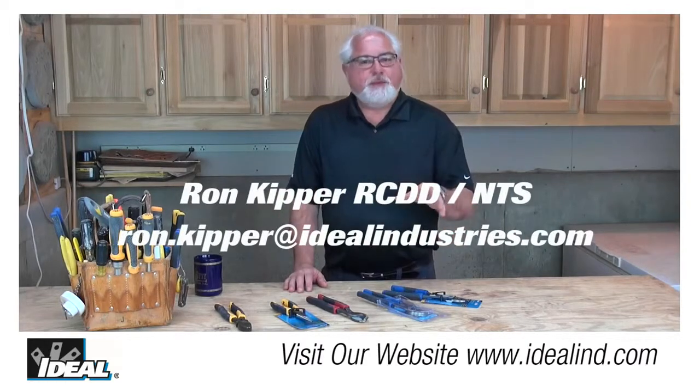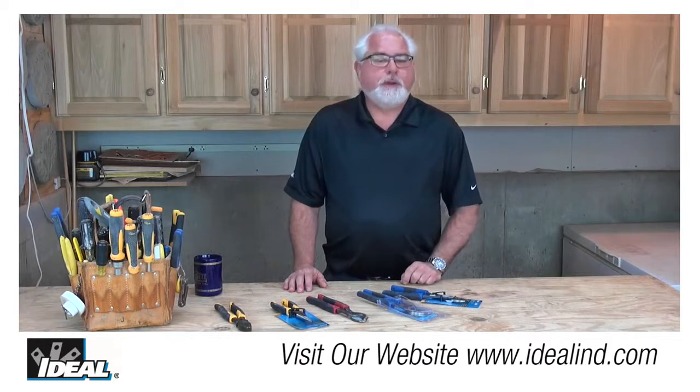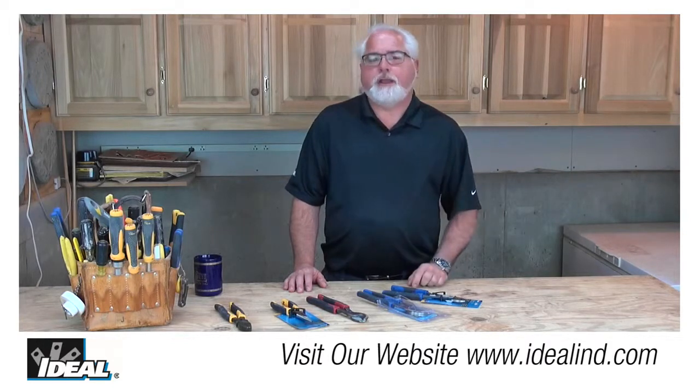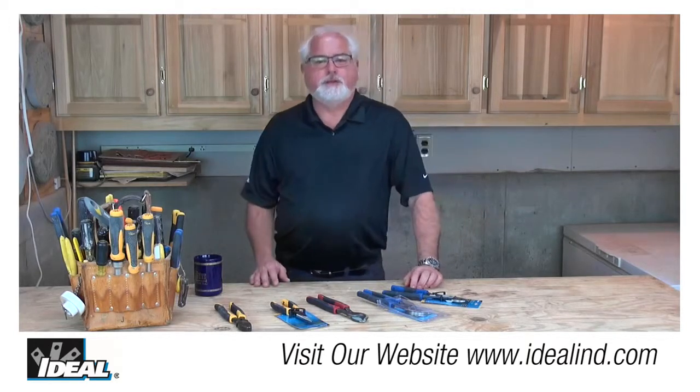Hi folks, it's Ron. You know, at a time when some companies are taking their manufacturing jobs overseas, our commitment to American-made quality and homegrown manufacturing has never been stronger. At Ideal, we're committed to American quality and the American electrician.